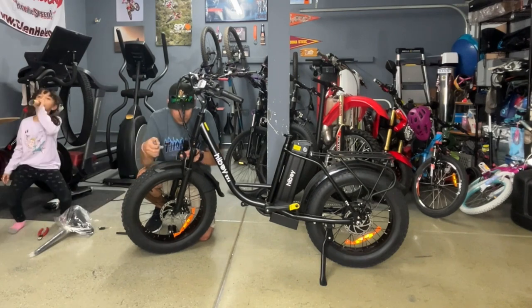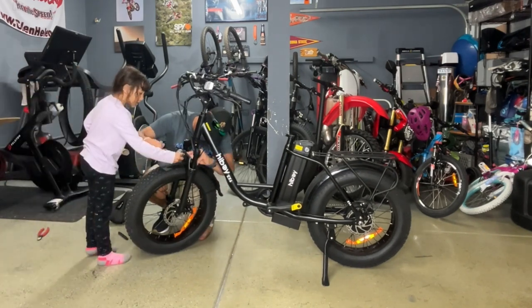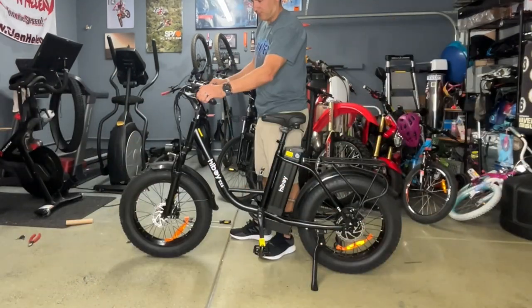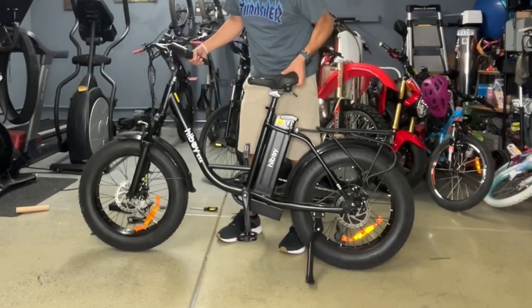Included in the box were the necessary tools and the whole process only took me about 20 to 25 minutes. If you're a beginner mechanic you should have no problem putting the bike together yourself. After assembling, all the bolts were tight and the shifting was perfect with no adjustments needed.